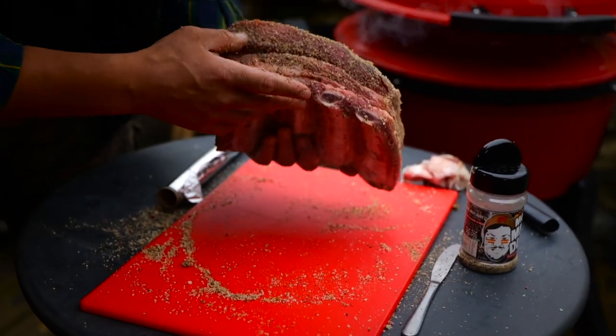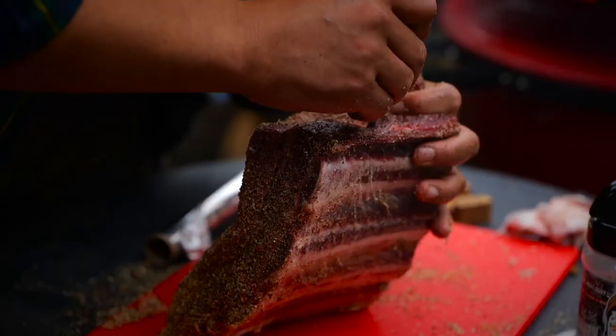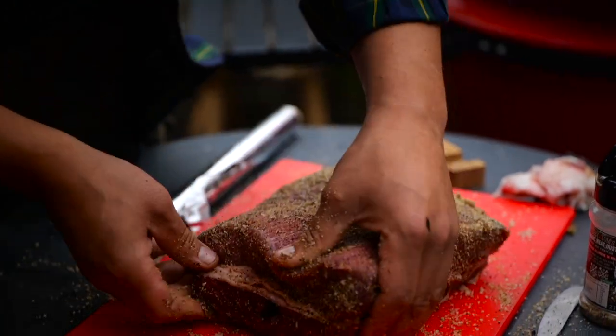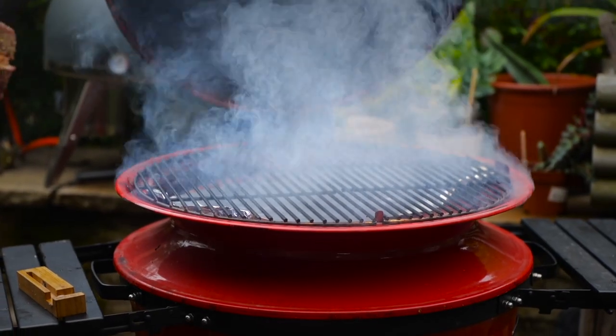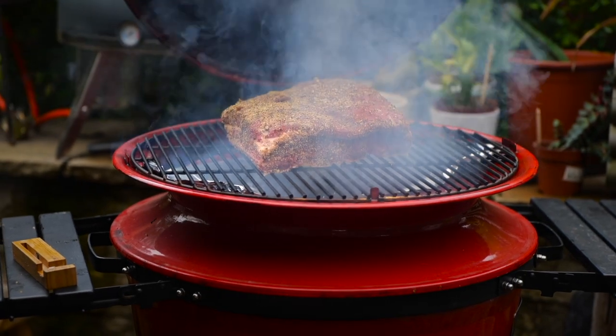All we need to do now is load in our meat probe. We're good to go. In we go — see you in a few hours.